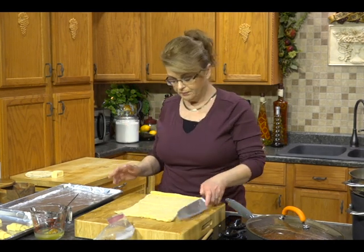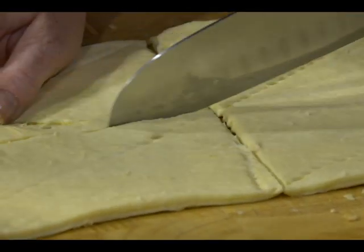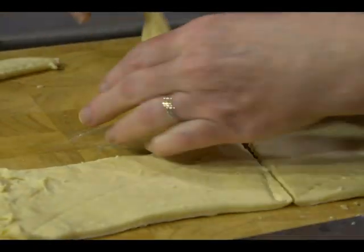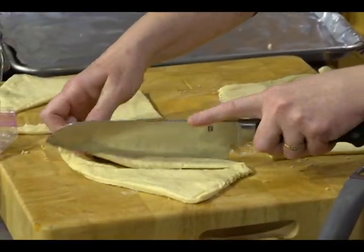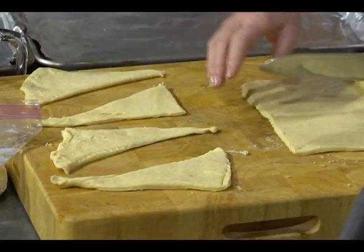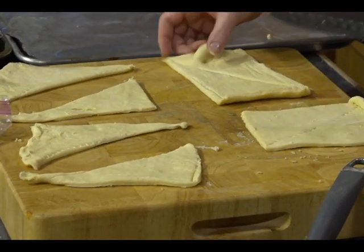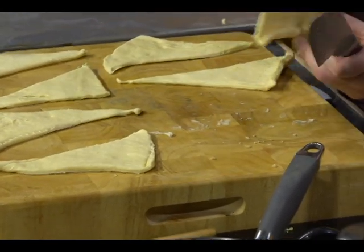What I have are two packages of croissant rolls — you buy them in the dairy section with the biscuits. I like to use a knife to separate them into triangles because those little perforations sometimes just don't work. I prefer to do it this way. I've got one tray already done — I did that ahead because I didn't think you wanted to watch me do two full trays.